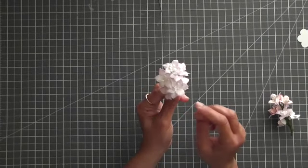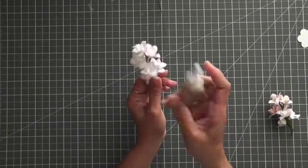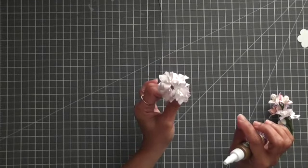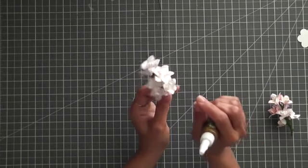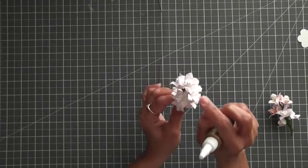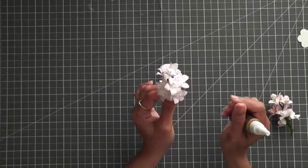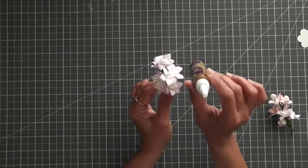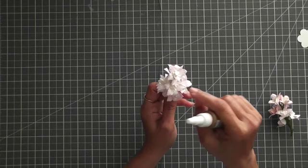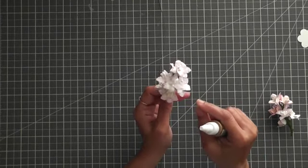Basically, I use one white thread and then put glue — tacky glue — around the white thread. Just try to rub it on the thread and let it dry for a while. Once it is dried, it becomes kind of thick. Then you can cut them into your desired length. For the stamen head, I use cornstarch and this glue, so I made a paste using cornstarch and then dipped both ends of that thread into the paste and let it dry.